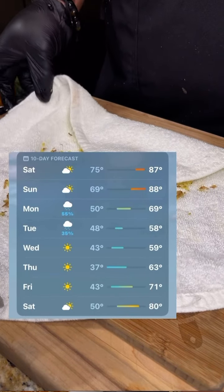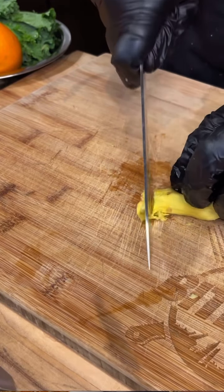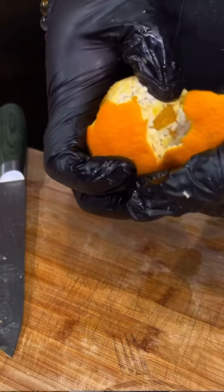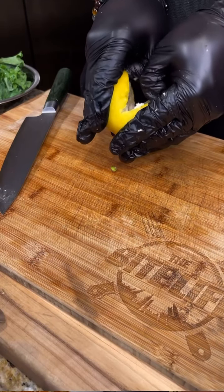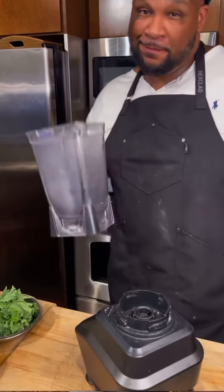Now look at this weather forecast — look at the temperature: 88 on Sunday, 50 degrees on Monday. That's a recipe to get sick. So that's why I'm whipping up my ginger shot smoothie. I've got my fresh ginger, some orange, and I'm also going to use some lemon too.